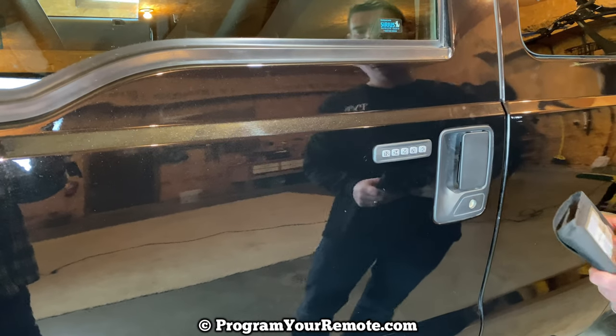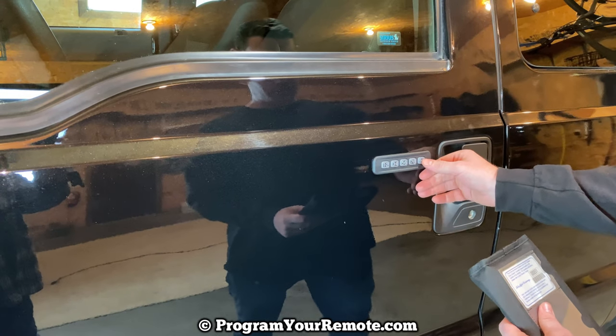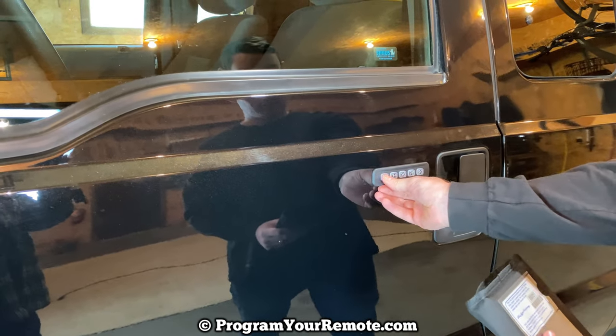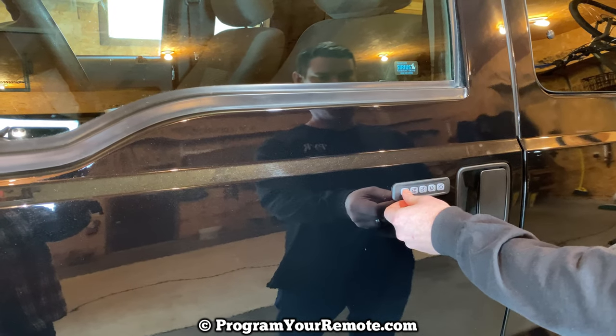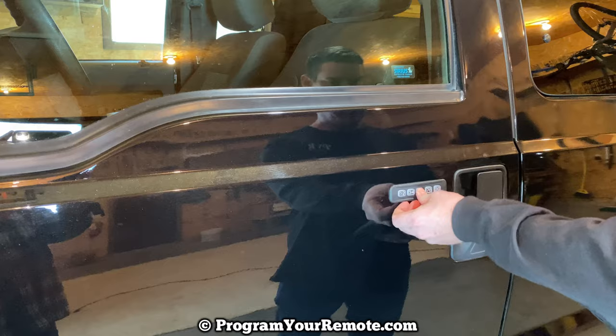Once you have your code, we can go ahead and add a new one. The first thing we need to do is enter our factory code. Then we're going to press the 1-2 button. Now we're going to enter our new 5-digit code — I'll just use 1, 2, 3, 4, 5.